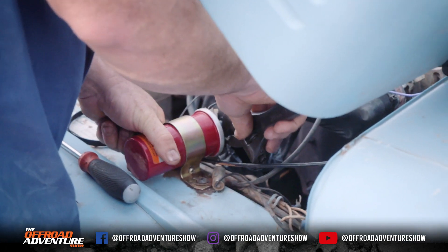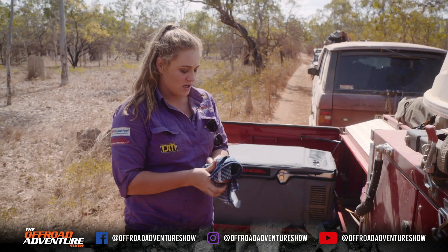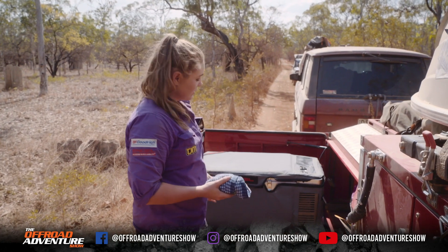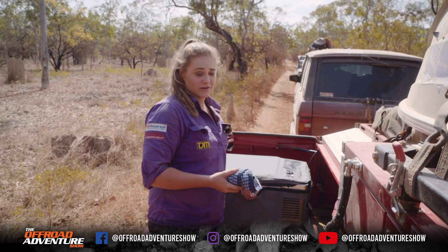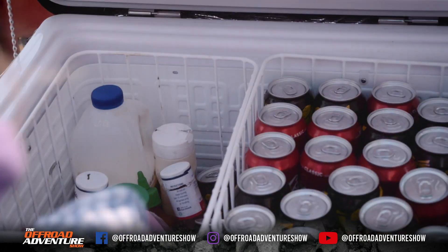This coil is getting really, really hot and there's a heap of oil in there, so I'm just going to wrap it up and pop it into the fridge, believe it or not. That's going to cool it down, and when the other one warms up, we'll pretty much swap them over and we'll continue doing that until we can find what we need to fix the issue.